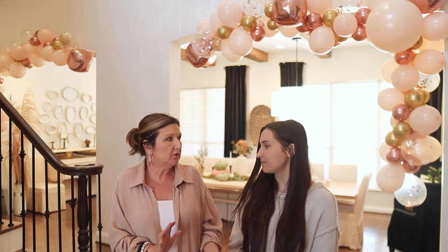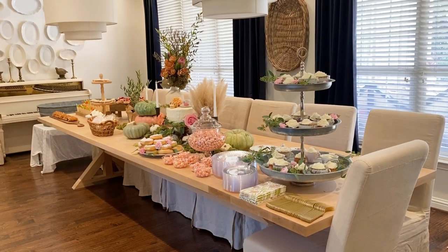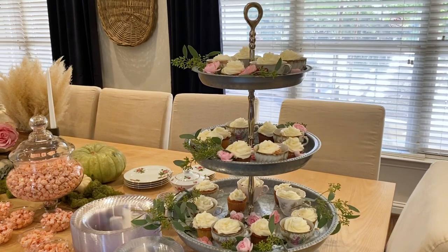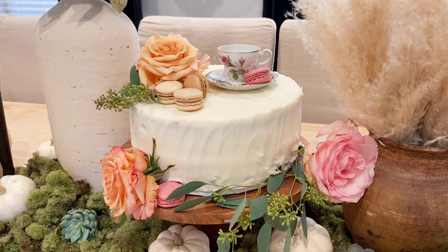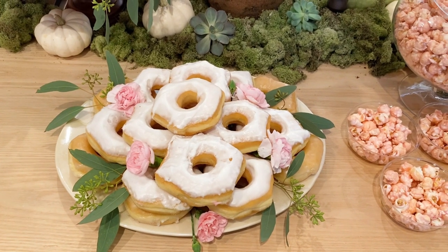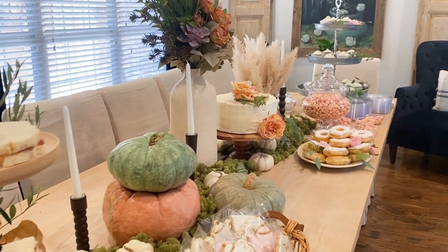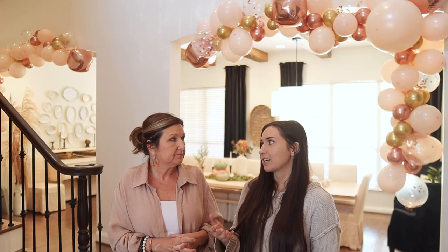We pretty much left our fall décor out and just built the party table around what we already had. We used Cinderella pumpkins in a greenish-blue hue, and then layered in what I call a sunset palette — oranges, peaches, blushes, and rose golds that coordinate really well. We didn't pull everything back; we just added and built on it. It's the perfect time to share these tips as we're heading into Thanksgiving and Christmas entertaining season.